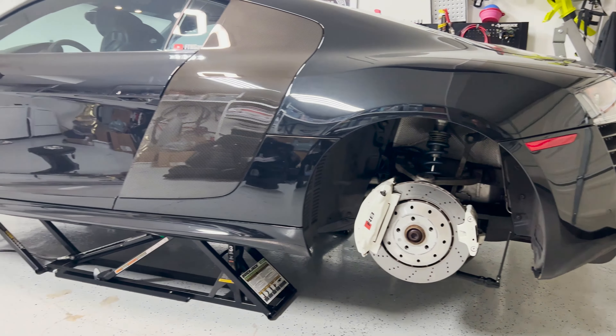Using a 10-millimeter wrench, turn the nut clockwise. I turned it around 70 times to completely loosen the cable, because we don't want any tension on this cable — and therefore any tension in the rear of the car on the e-brake — while we're trying to replace the pads.